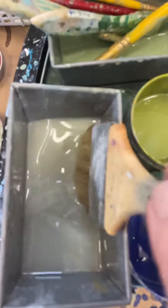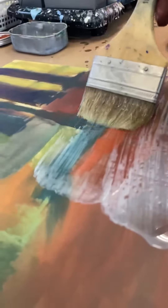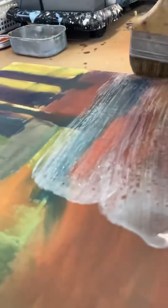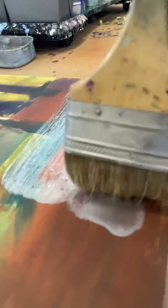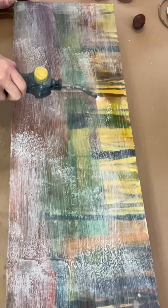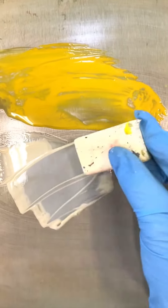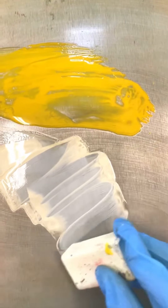Next comes the encaustic medium to seal everything in place. I then fuse and then start adding the encaustic paint.